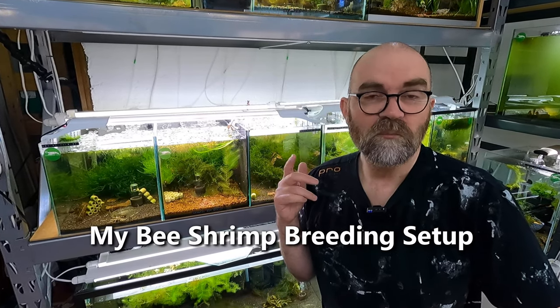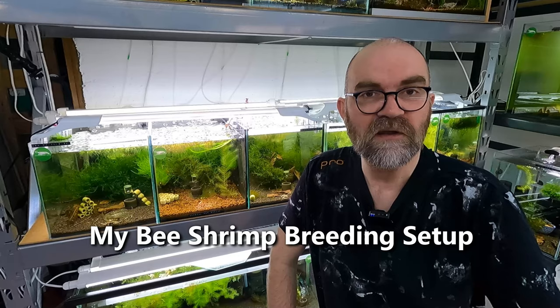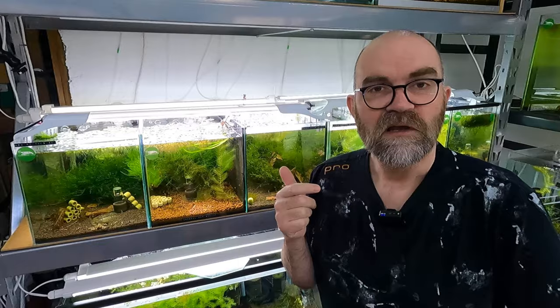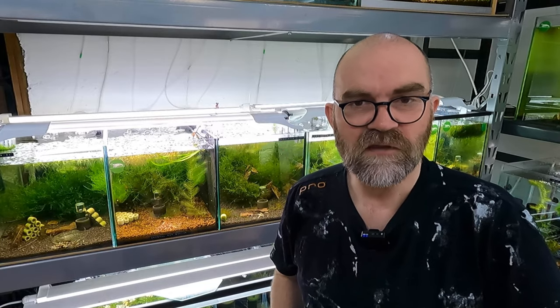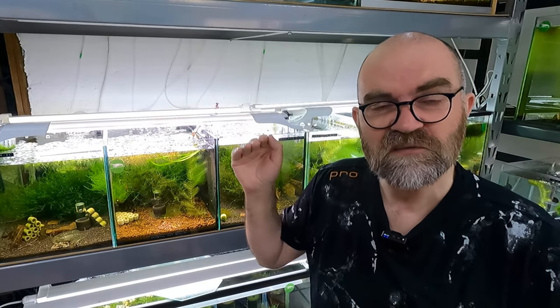Today we're going to look at my Caridina bee shrimp setup because I'm having an awful lot of success breeding shrimp right now, and I thought I would share with you all the things I do — the processes like feeding, water changes, and whatever else. I've already fed the tanks. I'm going to show you each individual shrimp tank and then go over my thinking behind the way I organise my tanks for breeding.